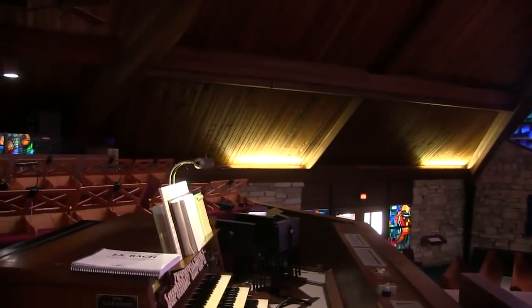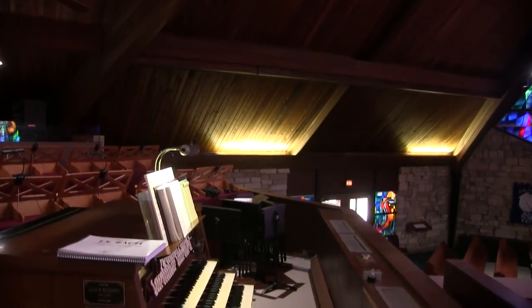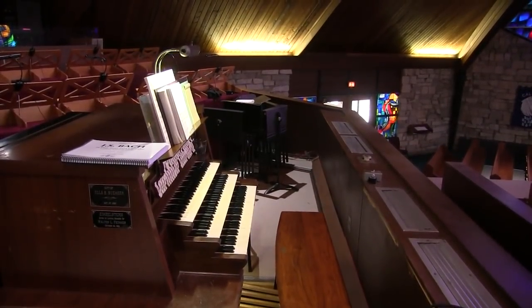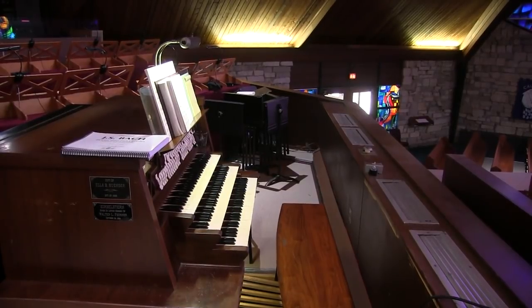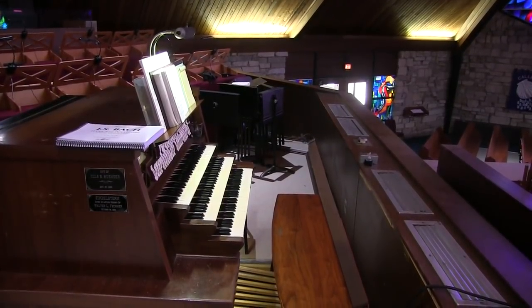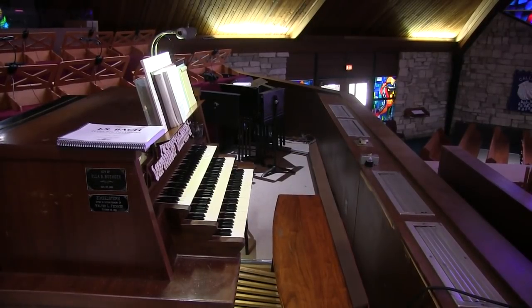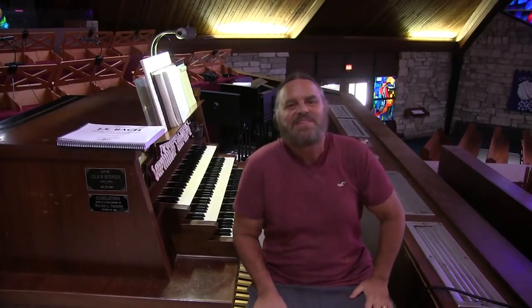And we're coming over here to a glimpse of the organ. It's a beautiful pipe organ here. It is a Schlicker organ, built in 1965. And I am currently the organist here at Grace Lutheran Church.